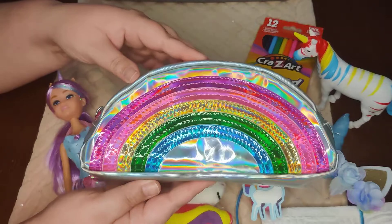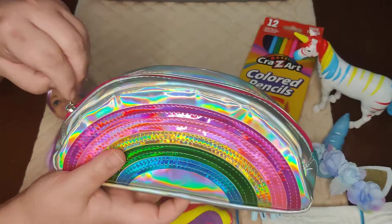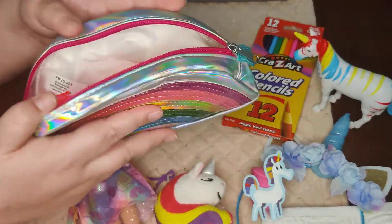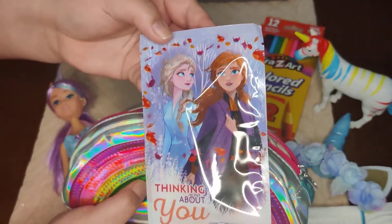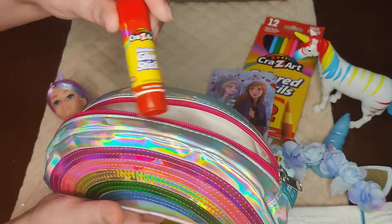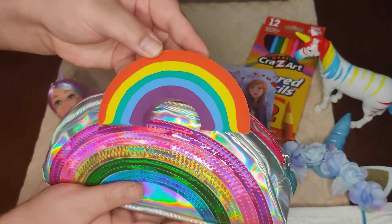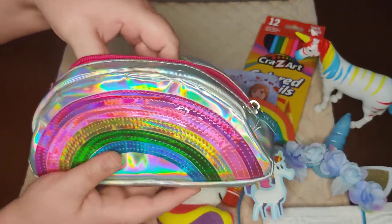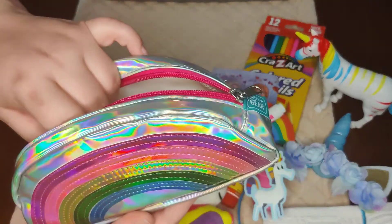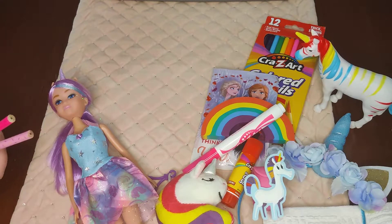She has this really pretty rainbow pencil pouch I found at Walmart on clearance for 25 cents. Inside the pencil pouch she has one of the frozen activity kits, a glue stick, a large rainbow eraser, a marker, and quite a few pencils — she has five pencils.